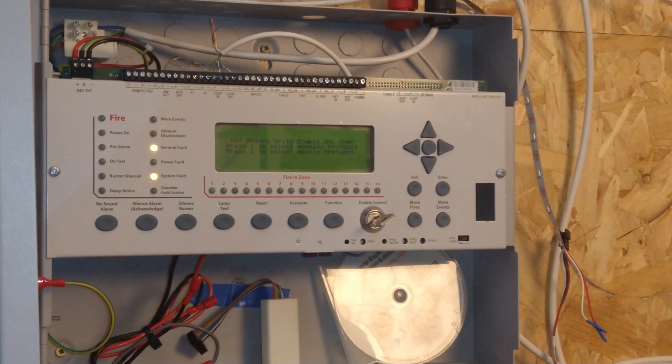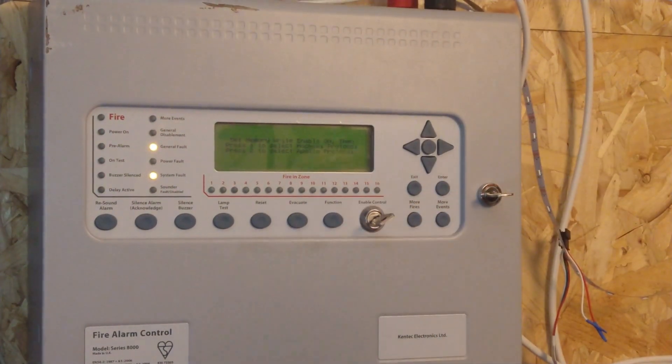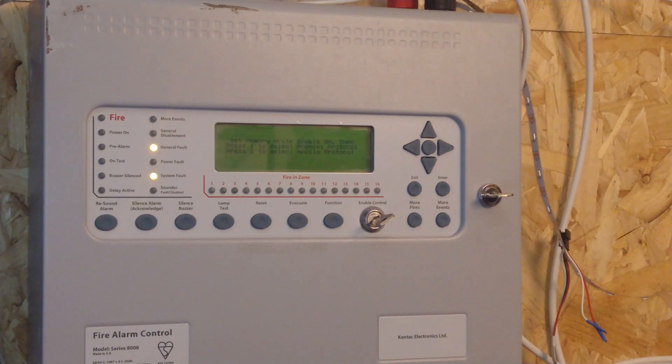That is how you change protocol on this panel. I was told by a few people you couldn't do it on these Synchro panels - that you need different zone cards and different loop cards - but in the end I contacted someone directly and got the direct information. So for this series, that is how you change the protocol. But you might find other Synchros that aren't the new 8000 series or newer can't change protocol, so don't assume any Kentec Synchro can change protocol. Thanks for watching.